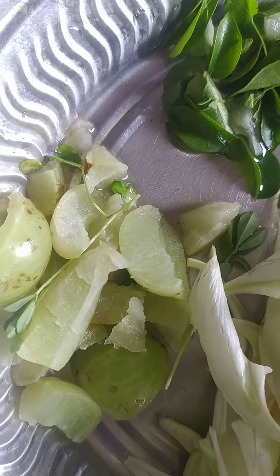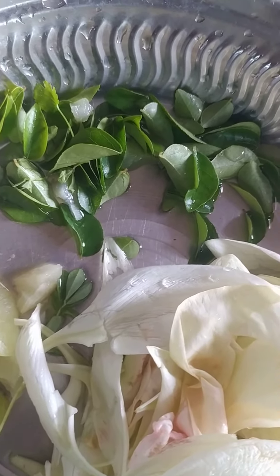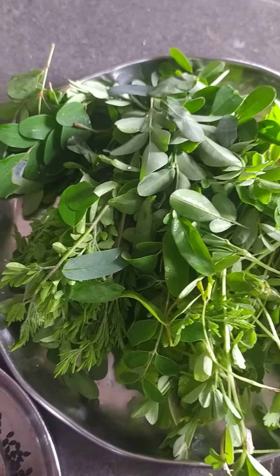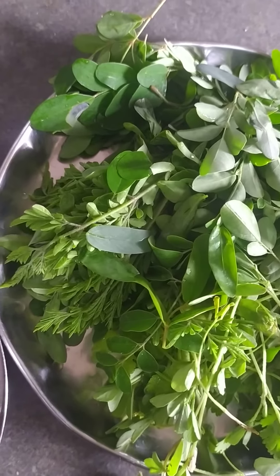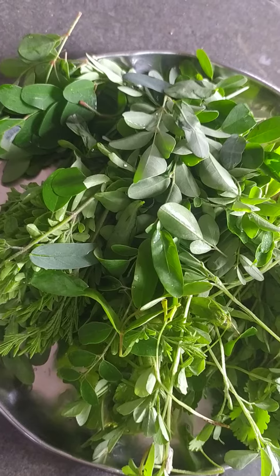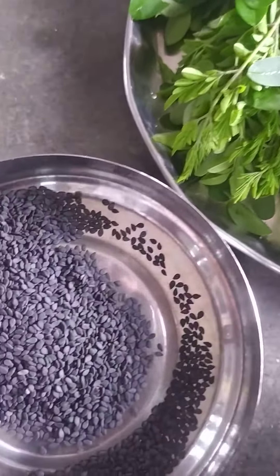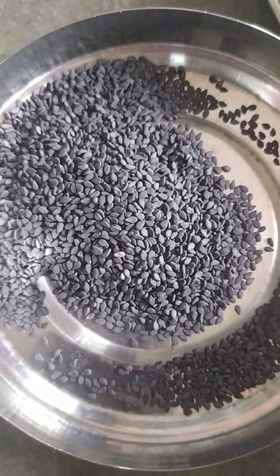Here we have Indian gooseberry, curry leaves, coriander leaves — freshly and organically grown with cow dung — and moringa leaves, avisa leaves. This is again aspenia leaves. Very nutritious, high in calcium, and very good for the bones. And here the black sesame seeds.